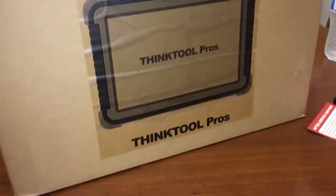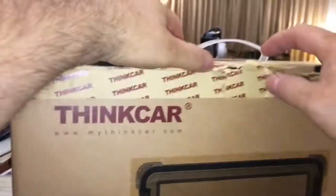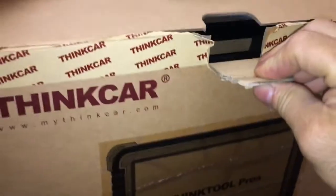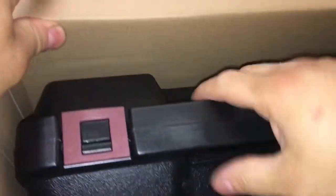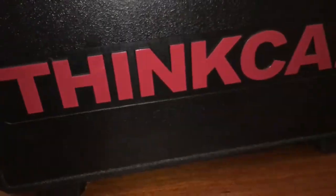I bought this actually over a year ago and I started doing the video over a year ago. I'm not sure if I feel like going to find that video to reuse that footage. If I do, then you'll never even hear me say this. Here is your Think Tool, Think Car Kit.